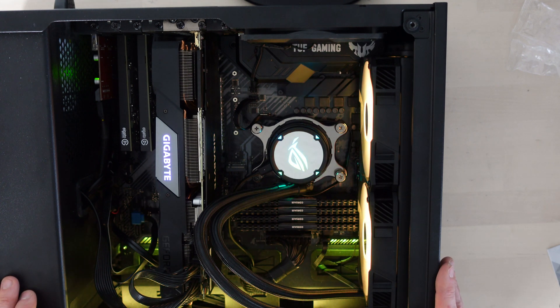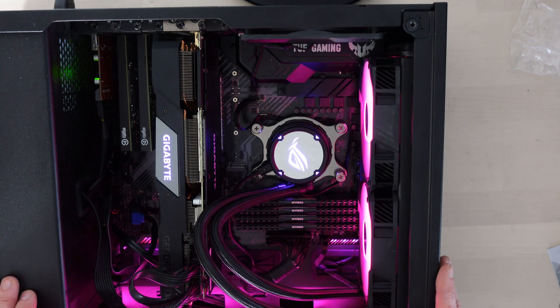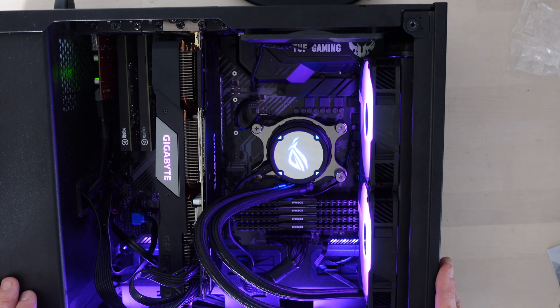I guess once it's installed on the computer I'll need to set up the Aura Sync side of it. But that is gorgeous, I'm so happy. I'm going to get the side back on and we'll have a little chat about it.